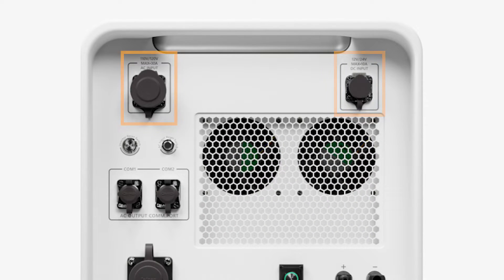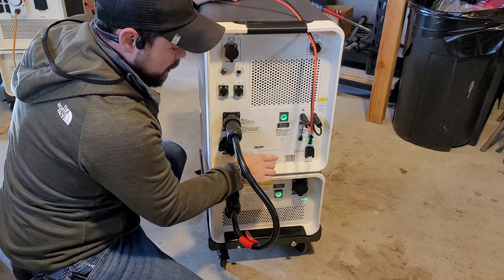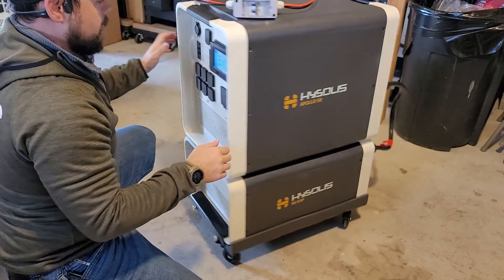You have your car charger, wall charger, communication cables if you have more than one unit, battery expansion port down here, and grounding lug right here. This is the only unit that is TUV certified. You have a reset button here, your power button here, and this sticker will be on top of these MC4 connectors when you get it out of the box.